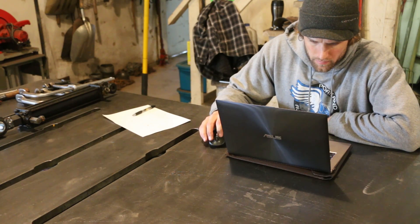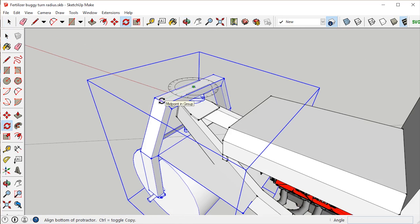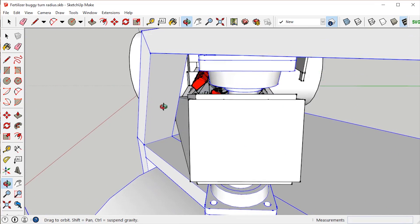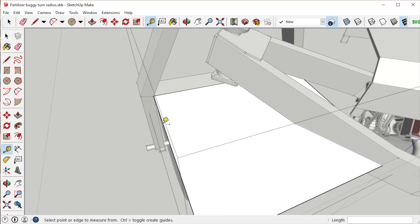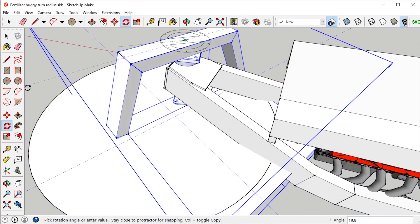I measured the distance between the center of the holes with the cylinder fully extended and the cylinder fully retracted, then brought those measurements into SketchUp. I drew a flat plane to work on that was perpendicular to the wheel, then turned the wheel all the way to the right tight against the frame, which ended up being 47 degrees, and gave it just a tiny bit of clearance. I kind of arbitrarily picked a starting point to test out, and from that point I could draw a circle with the radius of the cylinder fully extended — this circle represents where the outside of the cylinder would center on if the front of it was attached at that point.